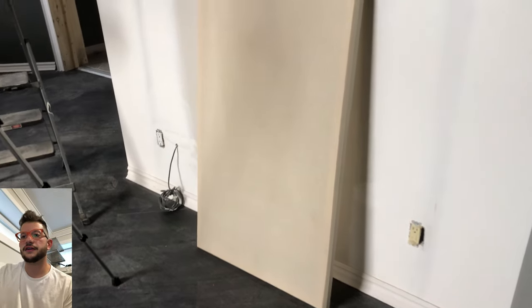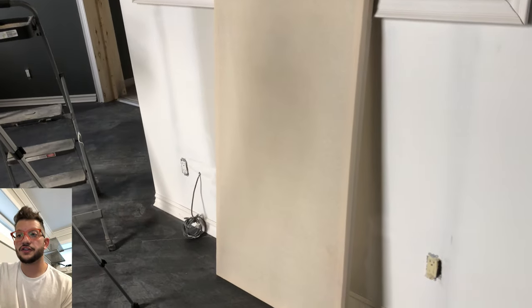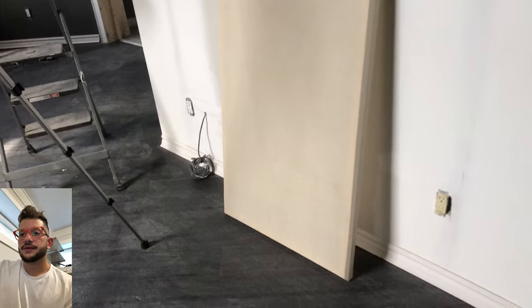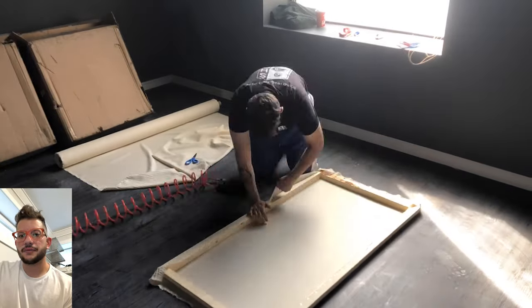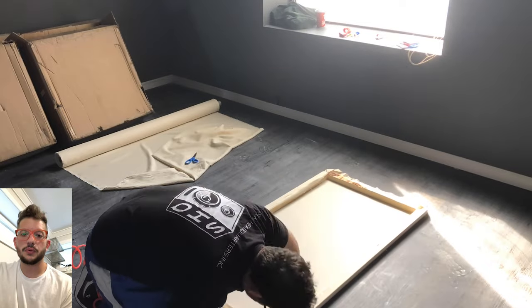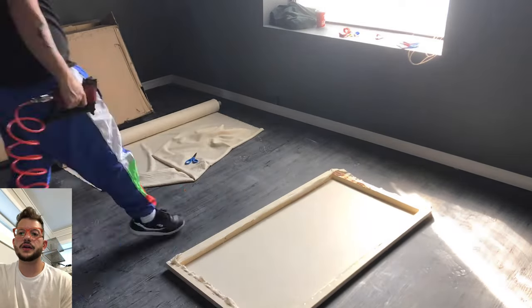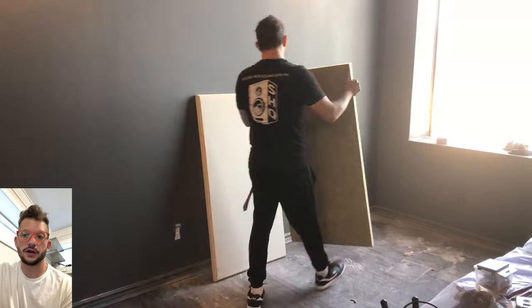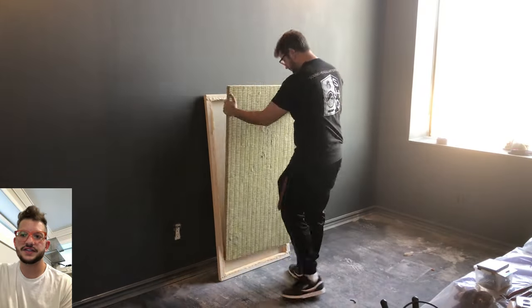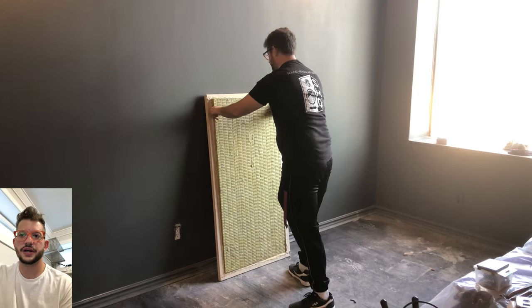Here is our frame with the unbleached linen on it without the insulation inside, and we're going to get all 24 of these done. This client did not want any rear fabric on the panels — normally we'd upholster both sides, but they wanted the ability to take the insulation in and out so that when they send these panels to artists to paint, they're less heavy and easier to manage and transport.